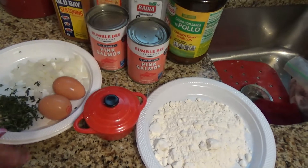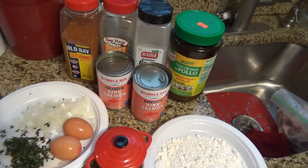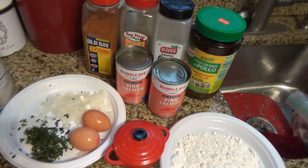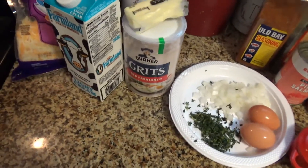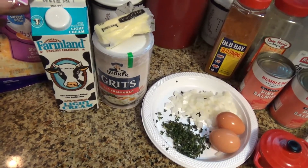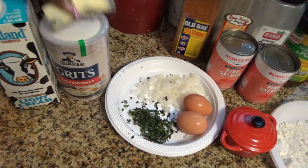We also have some Old Bay seasoning because it is a fish. You can use whatever spices you like, but this is what I use. I'm not going to tell you how much to put in — it's to taste. For the grits we need old-fashioned grits, some kind of cream — light cream, heavy cream, or half and half — and we have our cheese and butter.